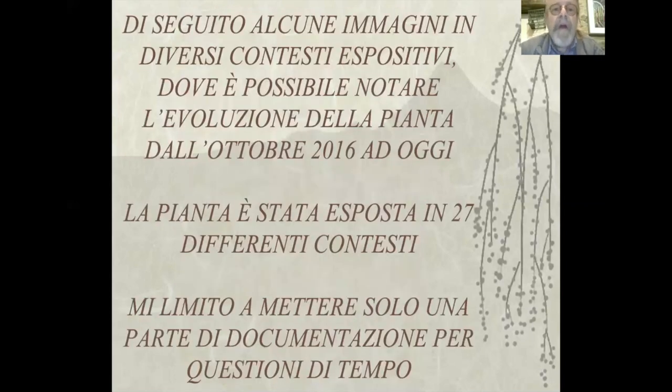Di seguito alcune immagini in diversi contesti espositivi dove è possibile notare l'evoluzione della pianta dall'ottobre 2016 ad oggi. La pianta è stata esposta in 27 differenti contesti in questo periodo. Mi limito a mettere solo una parte di documentazione per questioni di tempo.